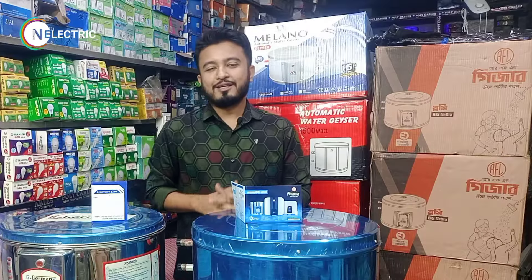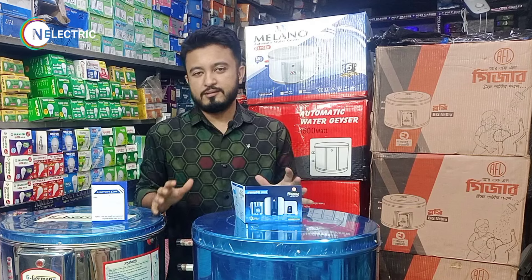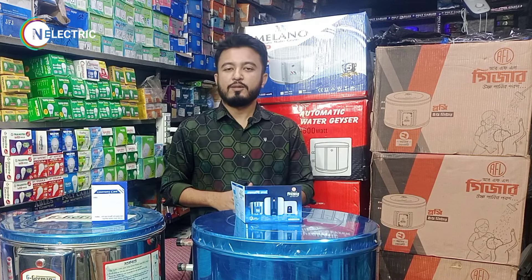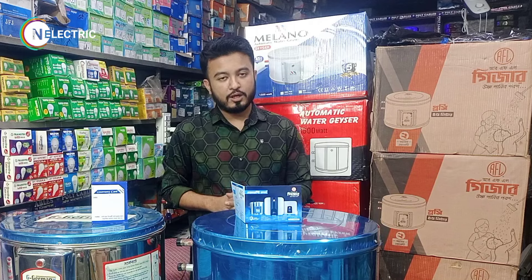In this video I will show you 3 brands of Giza: details, specifications, warranty, and price.